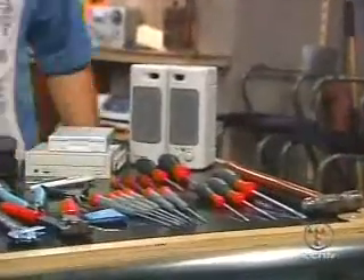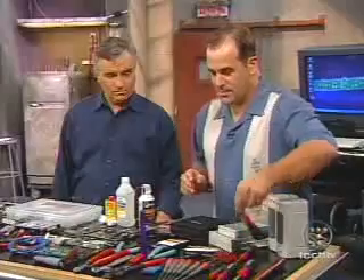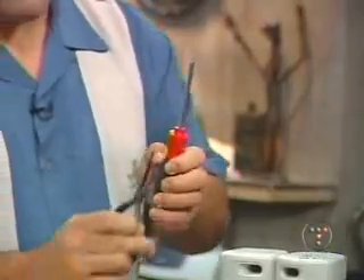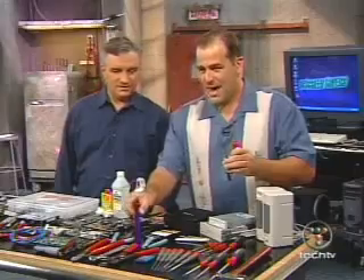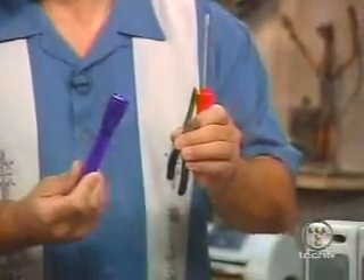We're going to start at this end because this is the basic stuff. In theory, 90% of all computing can be done with a Phillips head screwdriver, some kind of pliers — maybe — and a flashlight if you can't see what's going on inside your system. This will handle 90% of computing problems.